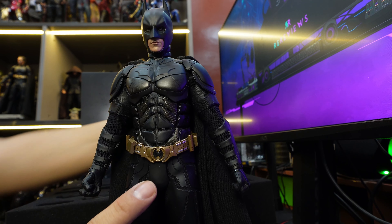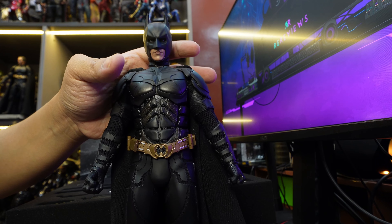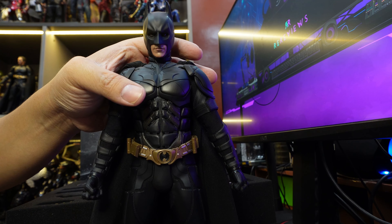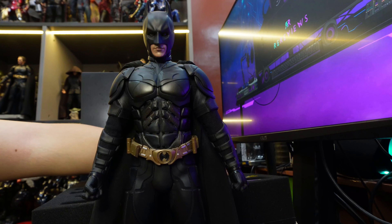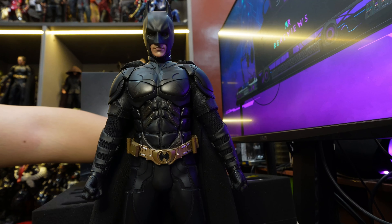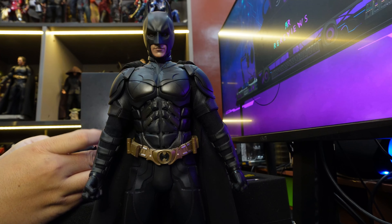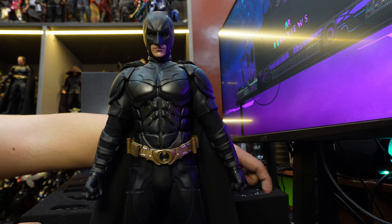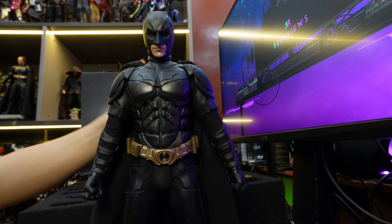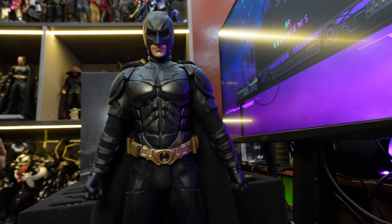It still attaches with the same old magnet system. I just feel that the lips are less - the lips on the other Batman just felt so silly, so cartoony. This one looks beautiful. If you own the DX12 and you're put off by the Batman, I suggest you get this. Because the only reason why I got this was because it was cheap. But if I knew in hand it would be like this, I'd sell my DX12 for a loss and just get this.